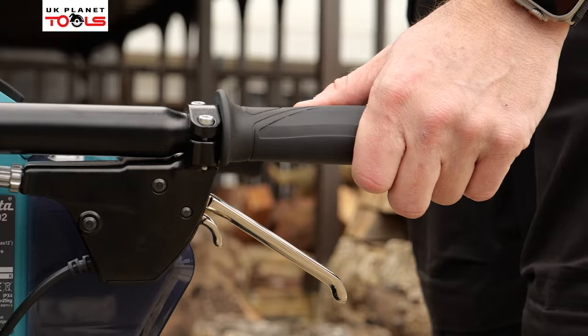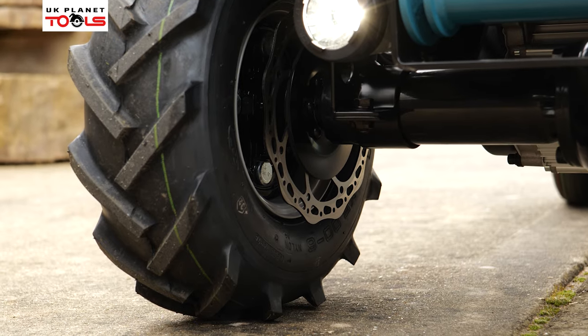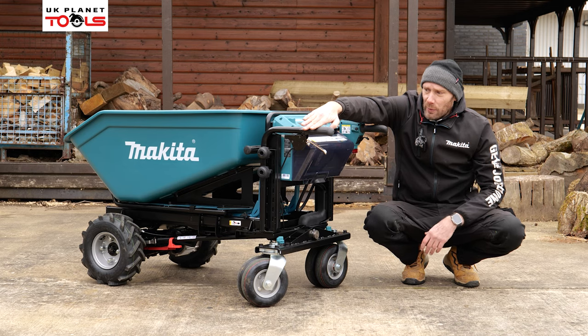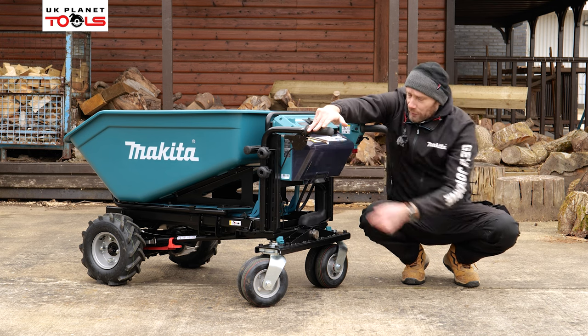On the left hand handlebar we've got our lockable brake, which is disc brakes. That is there in the park mode, and to release it we can just push the top and that will allow us to engage the motor and use the machine. When in park we can just lock that off.